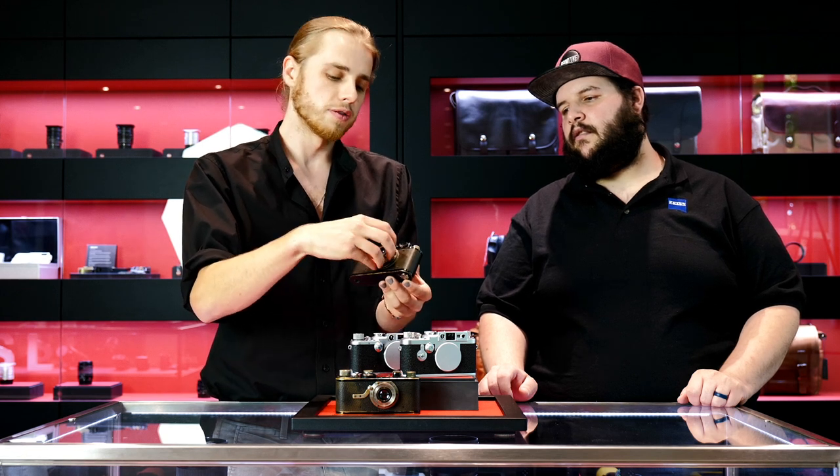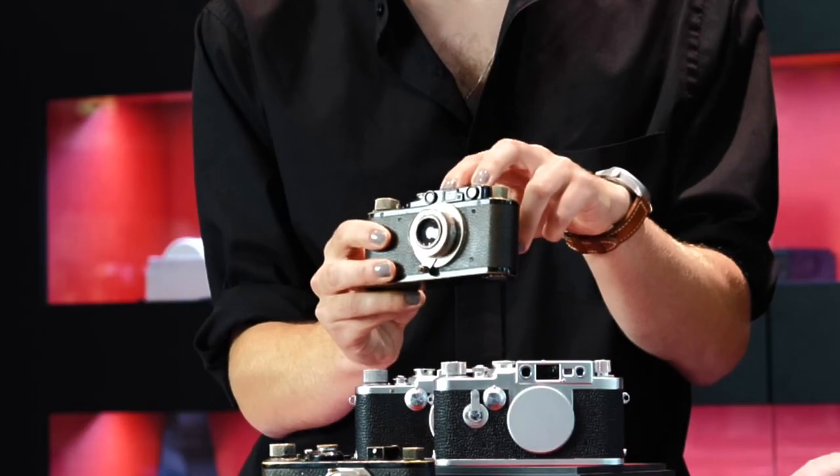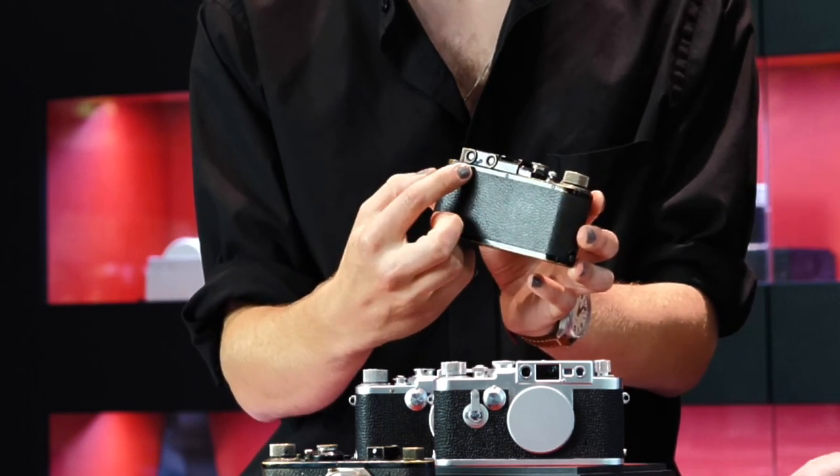The Leica 2 of 1932 is really the first system camera that existed, where you had lenses from 35mm to 135mm available that could all interchange. The other major benefit of the Leica 2 — and this would have been huge at the time — is that it has an integrated rangefinder built into the camera body. You have a window for your viewfinder, but also for your rangefinder right next to each other.